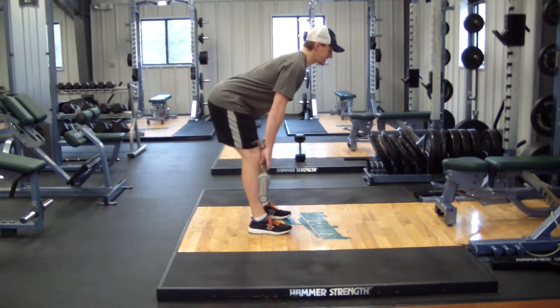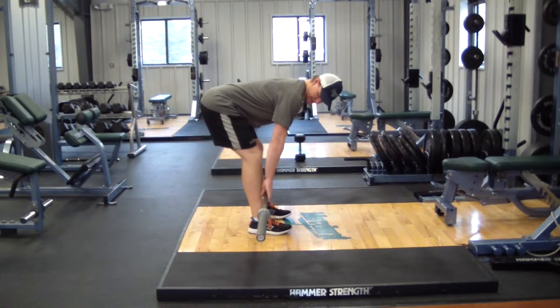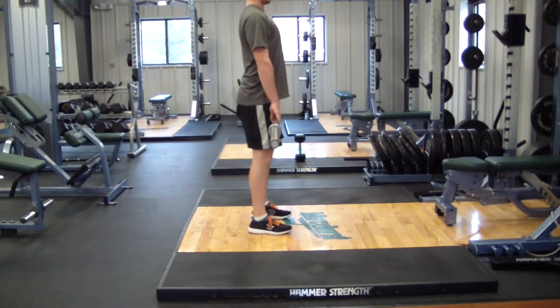I'm going to slowly bring the bar down, keeping my legs extended — not necessarily locked out, just a little hinge of my knees. Extending my hips back, then coming back up.